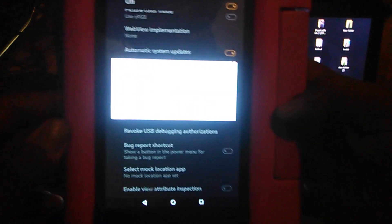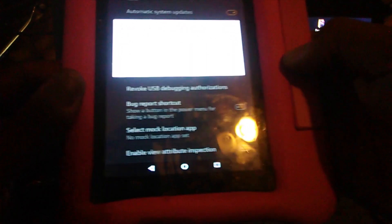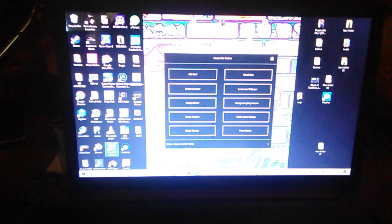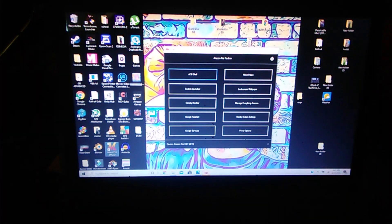Turn developer options on and also turn on debugging mode. Once you do that, you'll get a little pop-up — it's telling you the computer's RSA fingerprint. Now that we have that, hit OK. Now we can work the Fire Toolbox because it is reading the tablet.